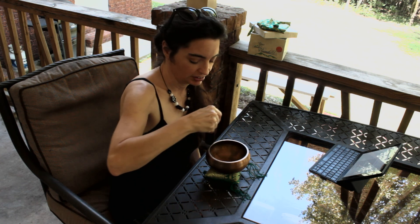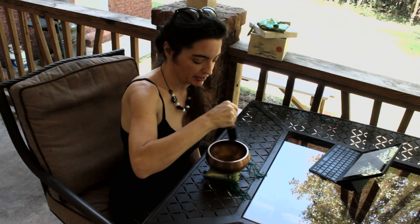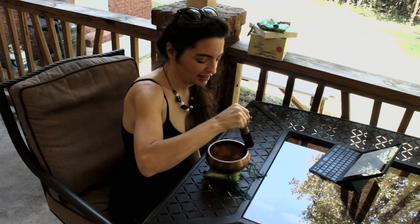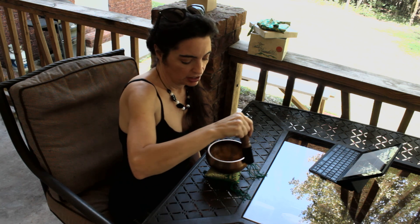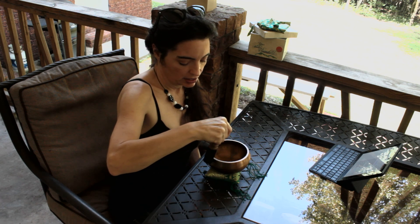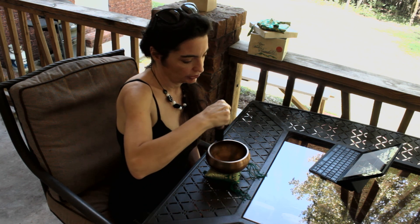Like I said, it takes a little bit of practice. I've been practicing for about a week to learn how to do this. The longer you run it, the bowl reaches a point where it crescendos — and that's as loud as it gets.